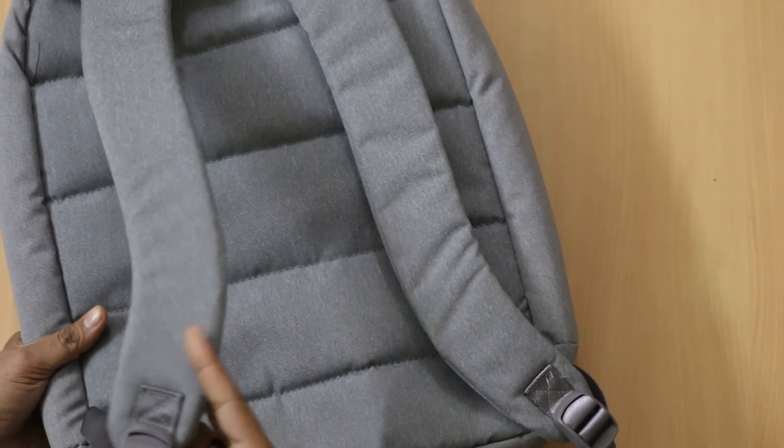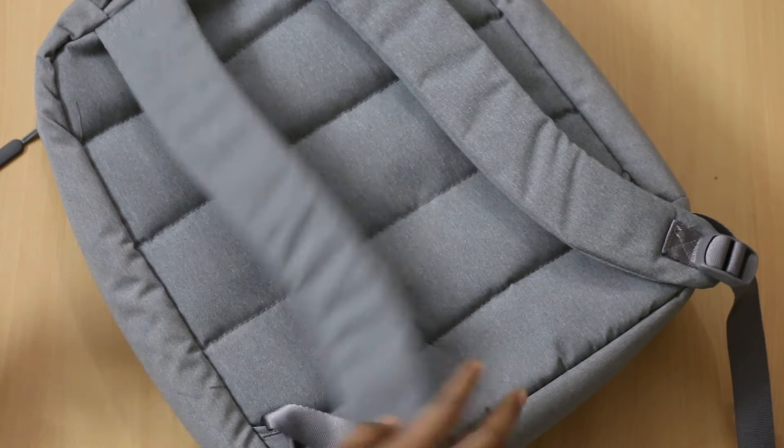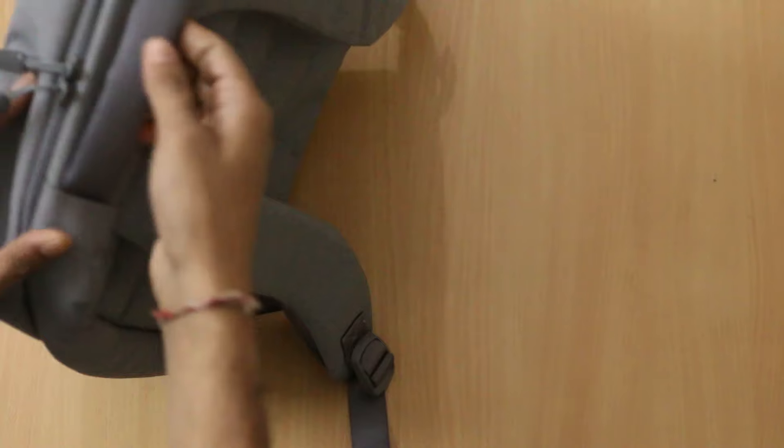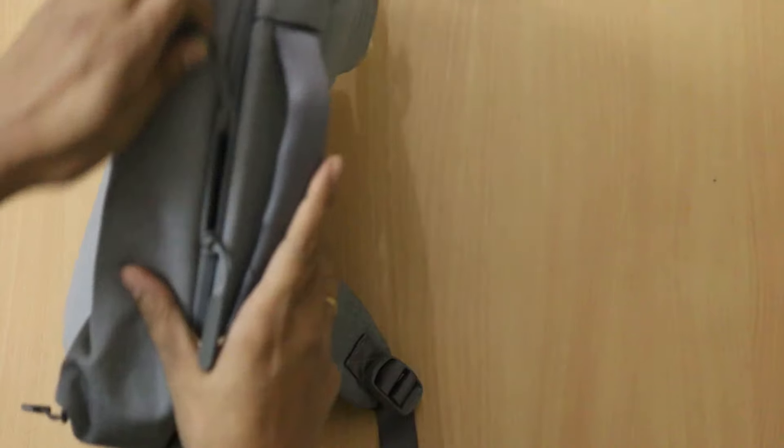Here at the back, you will find the shoulder straps and they are easily customizable depending on your requirement. Apart from this, there is a handle bar which you can easily use to carry it in your hands.